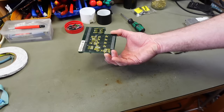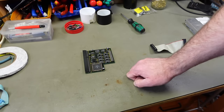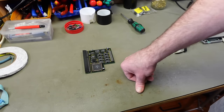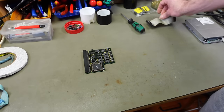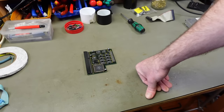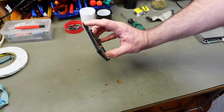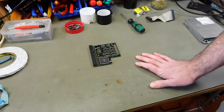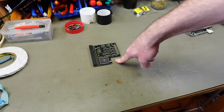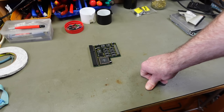I do have something else to try — a coprocessor card, a Phase 5 product from 1993 with an FPU (floating point unit) and a RAM expansion, I think 8 megabytes. I did meticulous cleaning on this with alcohol and I'll spray some contact cleaner into the connector. This came with the dirty Amiga from the flooded basement, so I have no idea if it works at all — we're going to find out.